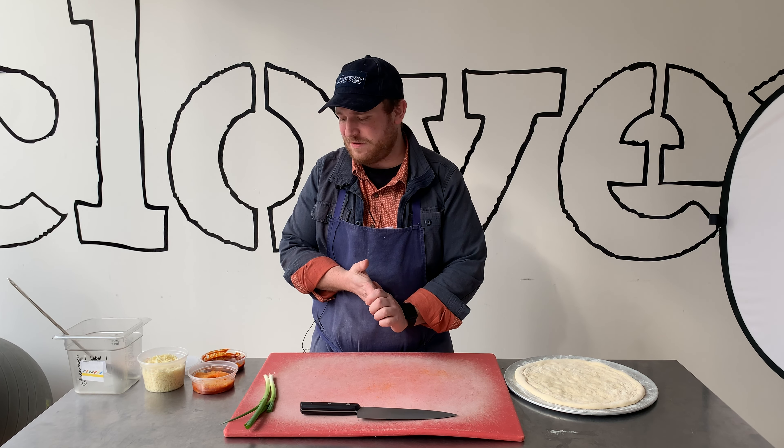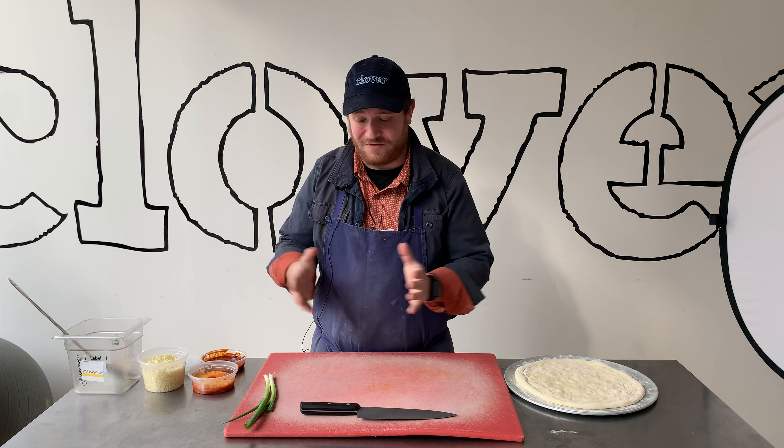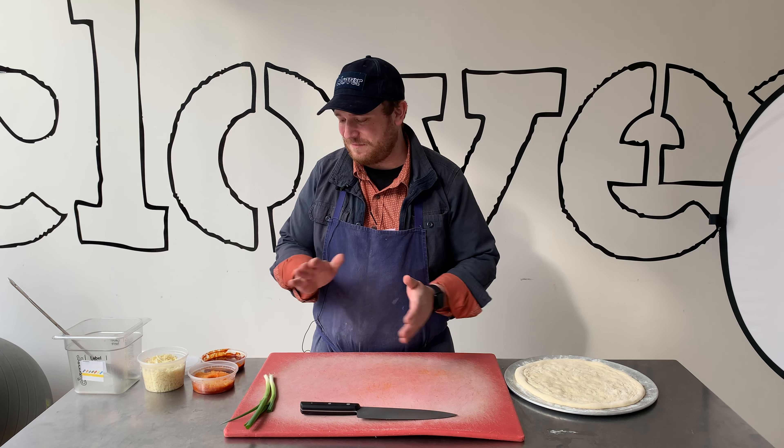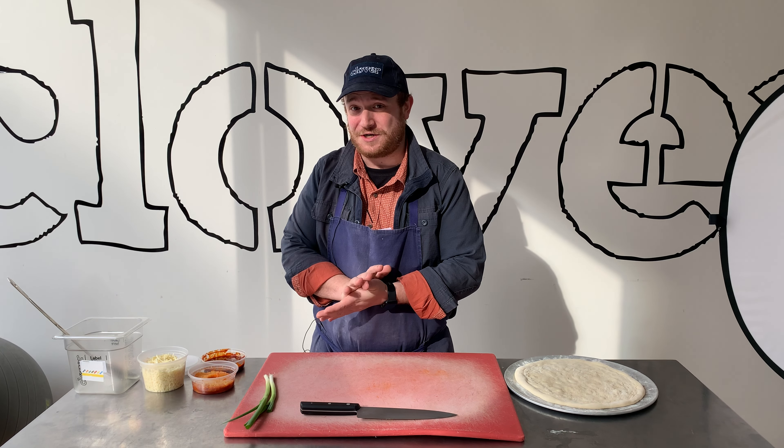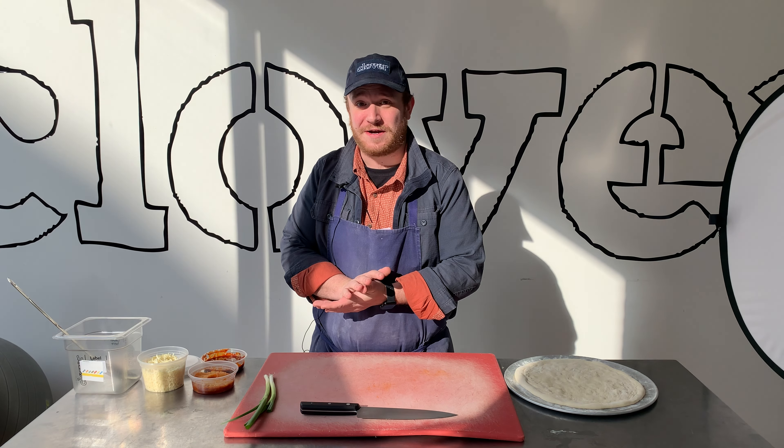I know that pineapple can be a little polarizing in the world of pizza. I've always enjoyed it. Full disclosure, both myself and Ayer were pretty aligned on pineapple being delicious on pizza. Fight about it in the comments.